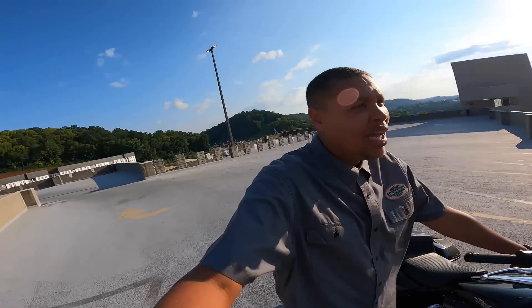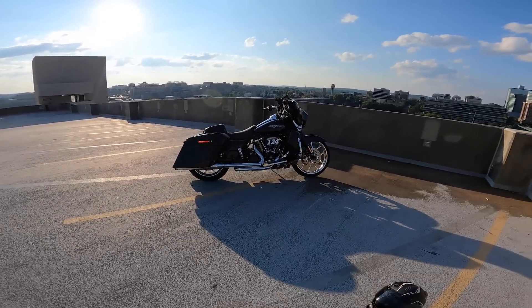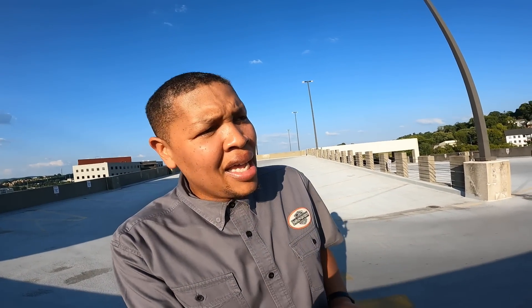Let's talk about some of the products you may need for a big bore kit. Starting with a Milwaukee 8 — whether it's a 107, 114, or 117 — those are Harley-Davidson's stock platforms. A 107 makes roughly around 104 foot-pounds of torque. A 114 might get into 111 or 112 foot-pounds, and a 117 might get 113 or 114 foot-pounds. But in terms of horsepower, a 107 is only getting about 74 to 76 horsepower, the 114 maybe low 80s, and the 117 still in the low 80s.